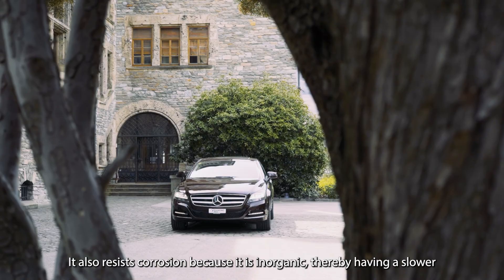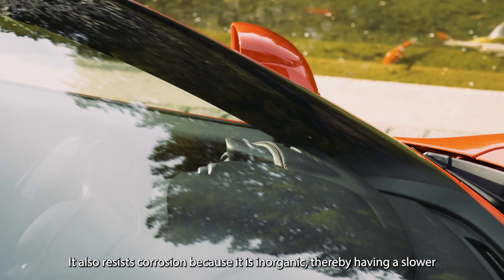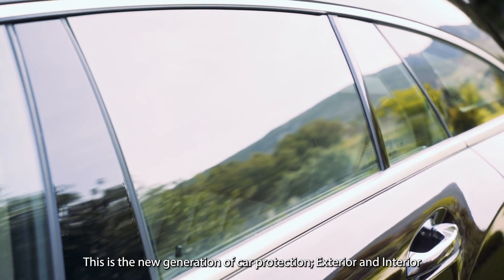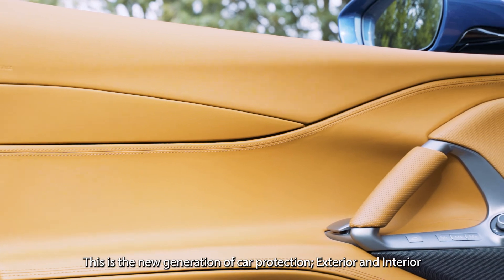It also resists corrosion because it's inorganic, thereby having a slower erosion time than any other competitive product. This is the new generation of car protection, exterior and interior.